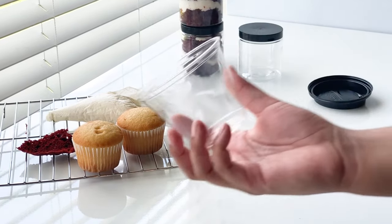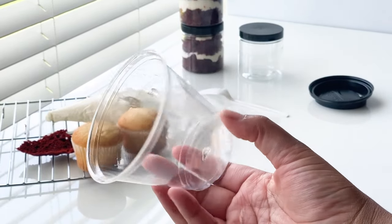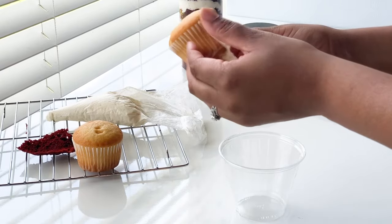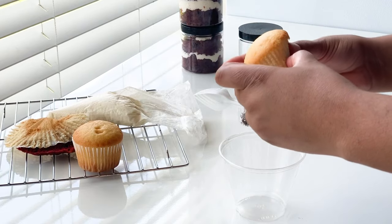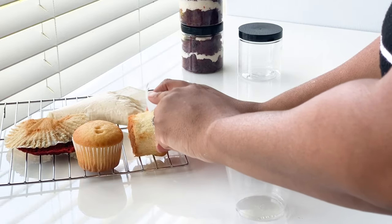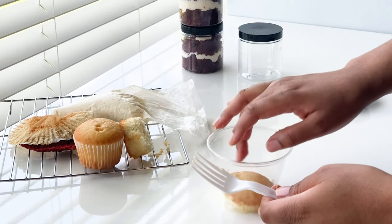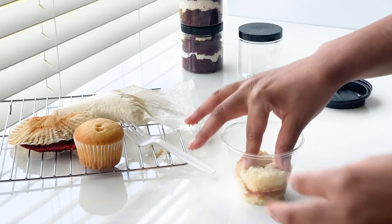Here I have a regular nine ounce Solo plastic punch cup. I'll be using cupcakes in this demonstration to show you how much you can fit. We're going to start off with the same process — beginning with a layer of cake. I'll split the cupcake in half and press it into the bottom of the cup.